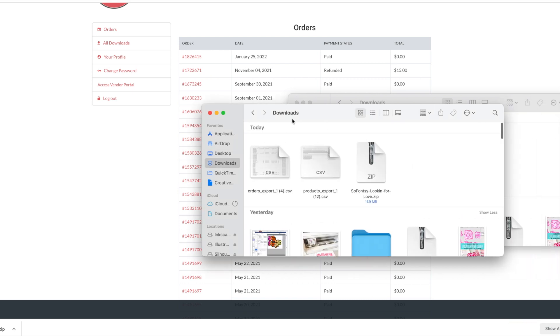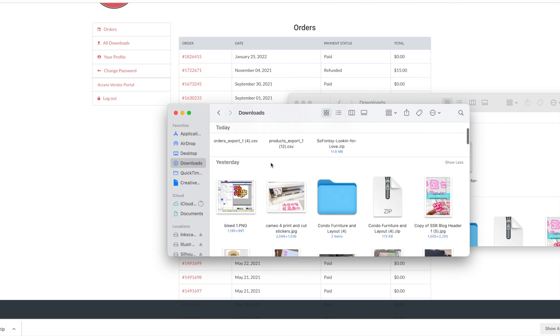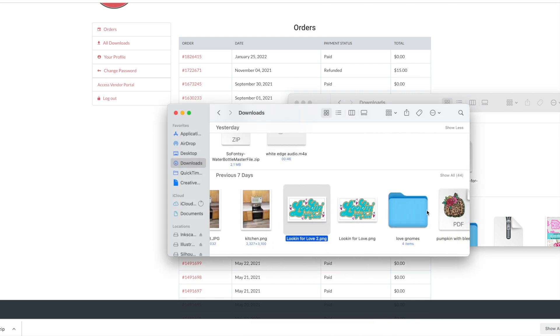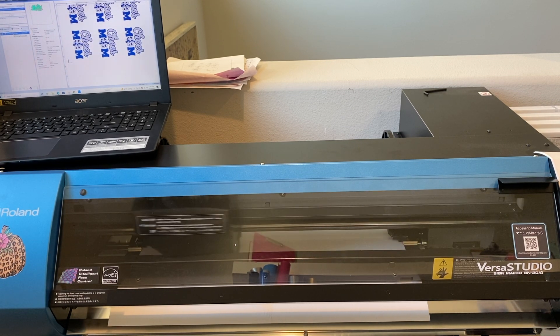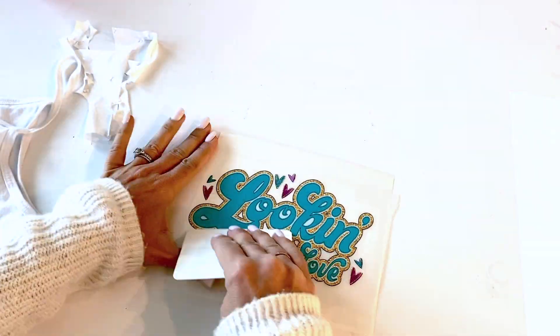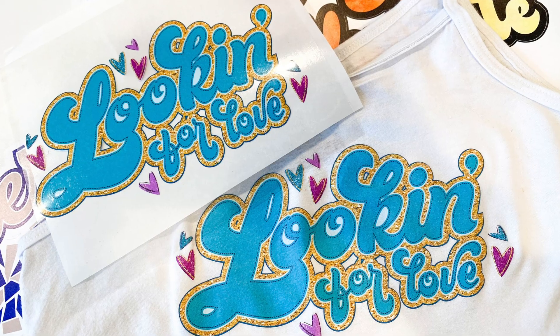Let's find that design we just downloaded and bring it in. Oh, here it is! So we have our design right here — this is what we'll be able to open to print and cut. This one is awesome because it has some texture to it, so when we print and cut this on the Roland for a shirt, it is going to look like it's glitter and kind of embroidered. This is a really cool file.